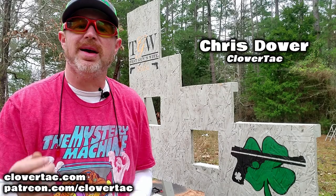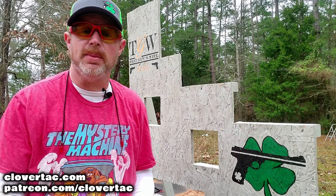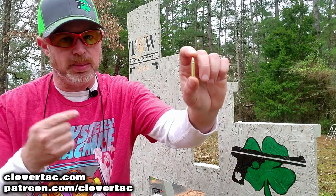What's up crew? It's Chris with CloverTac and welcome back to the channel. Today we're going to be taking a look at a very popular caliber that's used for small game hunting, varmint hunting, and things like that. We're talking about the 17 HMR.